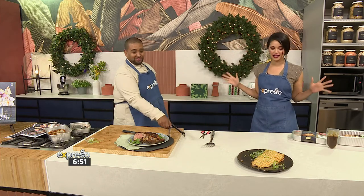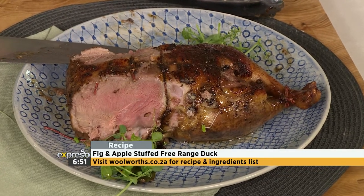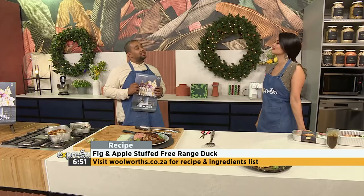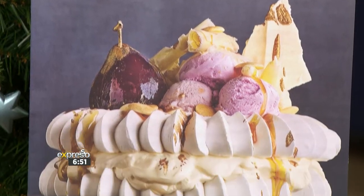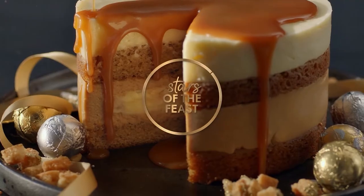Send them a skewer of duck! Absolutely beautiful. Zoe, you make a good duck. Thank you. If you want to be inspired, head on over to Woolworths — you can shop all of these delicious meals and centerpieces. And also make sure you pick up a booklet to be inspired. Chef Clem, thank you for that. Thank you very much.